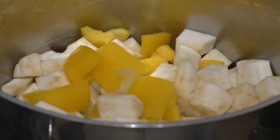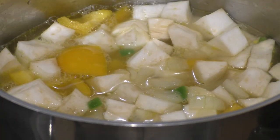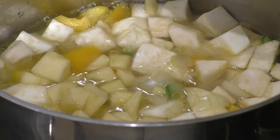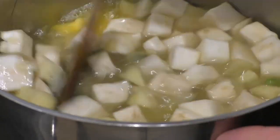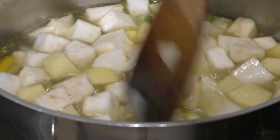Now I'm just going to put in a litre of vegetable stock, which is vegan friendly. The last ingredient is just an eating apple which I've just chopped up. I'm going to bring that up to a gentle simmer now.